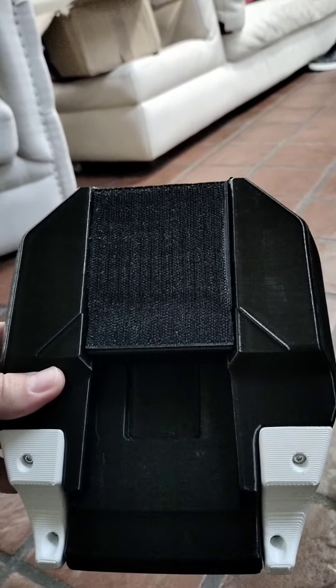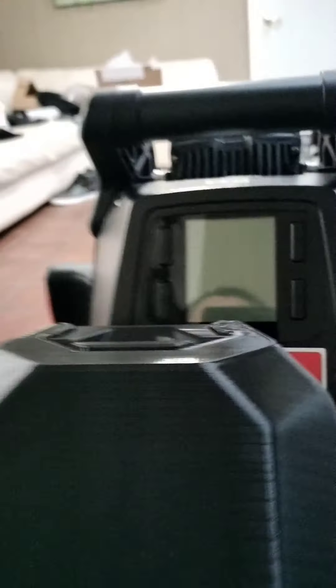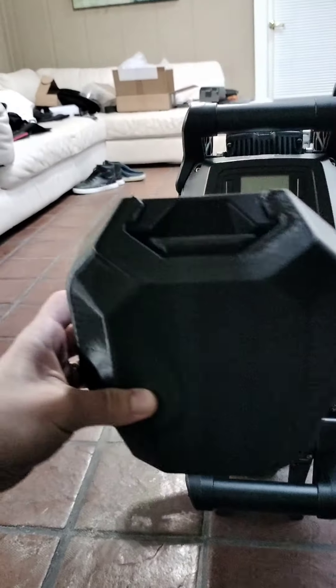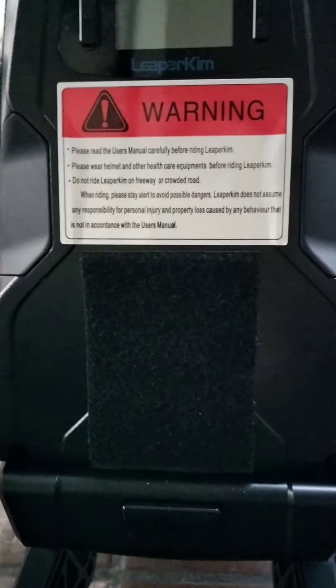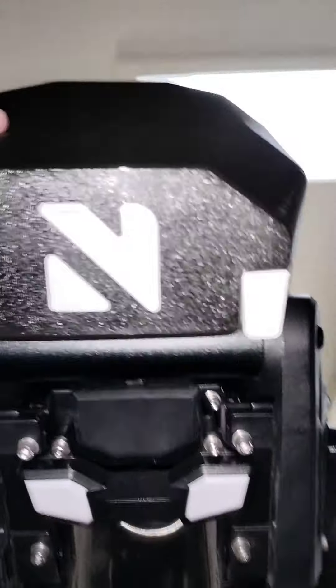Sorry if I'm getting this turned around the wrong way. Here's the rear velcro and the other velcro — you just put the velcro on top of that one. This other portion back here kind of just sits on the handle, so that sits right there.